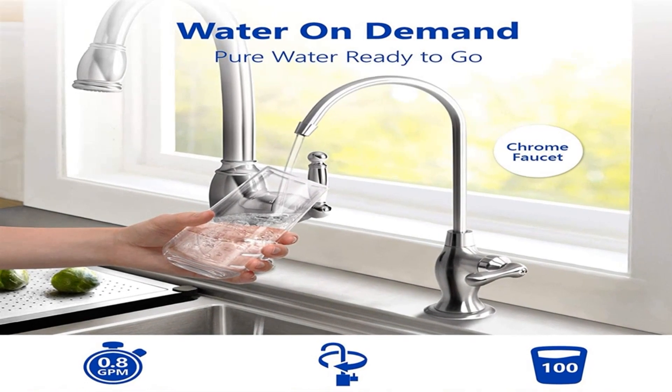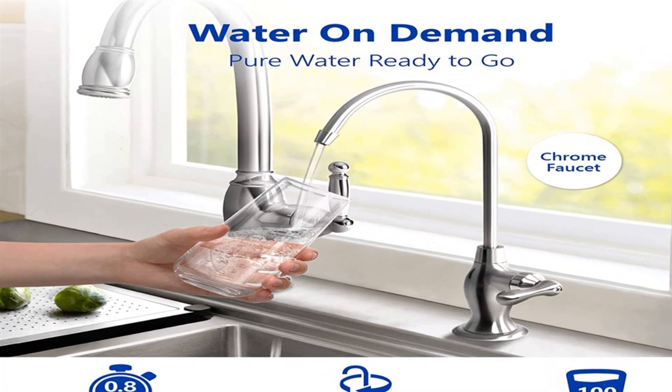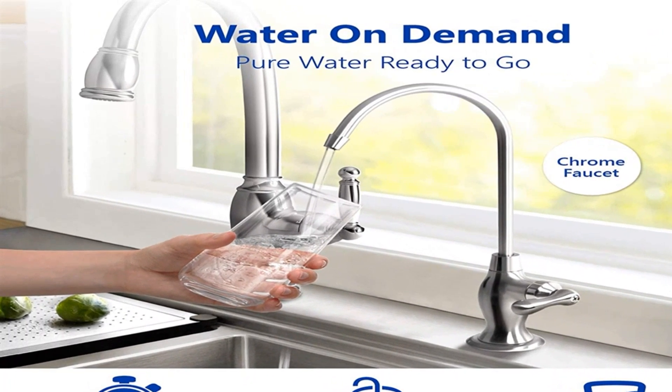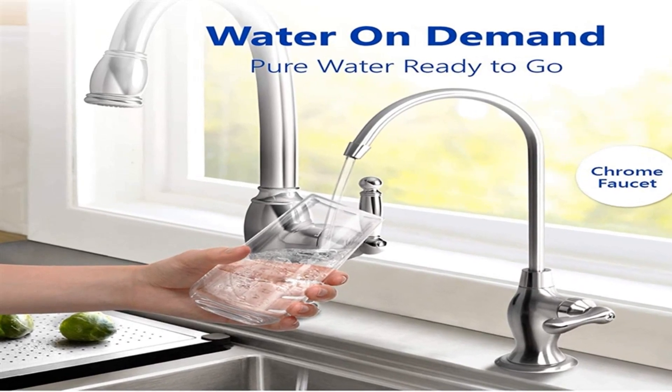It is an 11-stage filtration system, ensuring the water you drink is potable enough. It has a leak detection system to prevent potential damages to your furniture. Color-coded with filters for peace of mind.